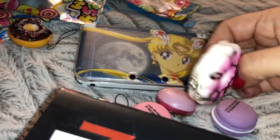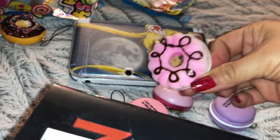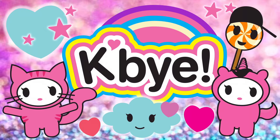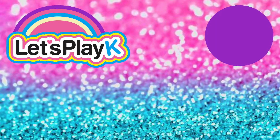So like I said if you find these little cell phone strap squishies at Dollar Tree be sure to pick them up. And until next time, k bye! Bye!